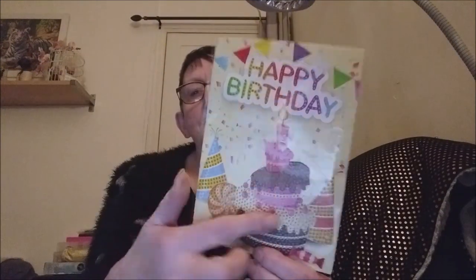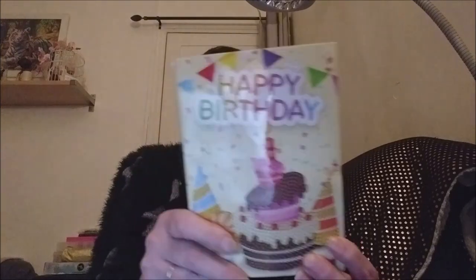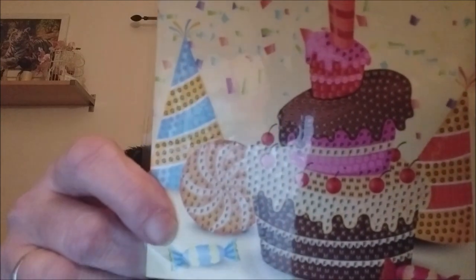On va découvrir celui-ci. Donc, il y a l'enveloppe et il y a une carte avec laquelle vous pouvez écrire dedans. Vous avez à coller les perles — il y a l'appli de protection. Là, je ne vais pas l'enlever, hein. Vous avez la petite protection pour coller les perles. Je vous montre de plus près.